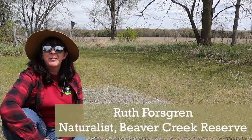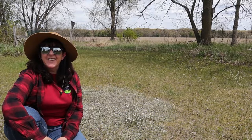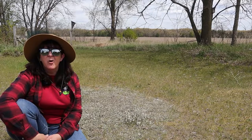Hi everybody! My name is Ruth. I'm one of the naturalists at Beaver Creek Reserve and on this week's Trailside Treasure, I'm not actually on the trail. I'm at my house and we are taking part in what's known as No-Mo-May.